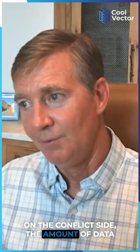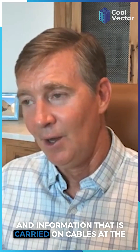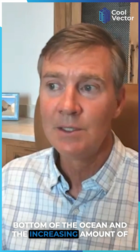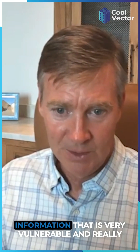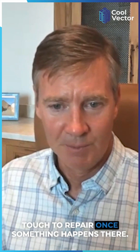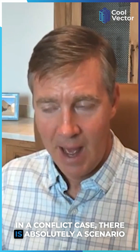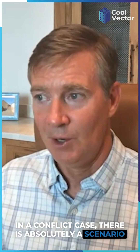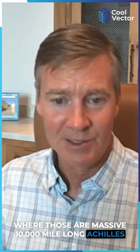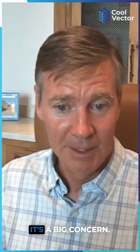On the conflict side, the amount of data and information carried on cables at the bottom of the ocean is increasing, and it is very vulnerable and really tough to repair once something happens. In a conflict case, there is absolutely a scenario where those are massive 10,000-mile-long Achilles heels connecting allies. And that's a big concern.